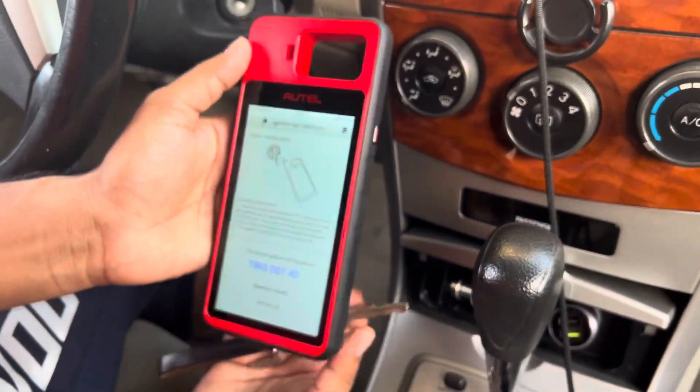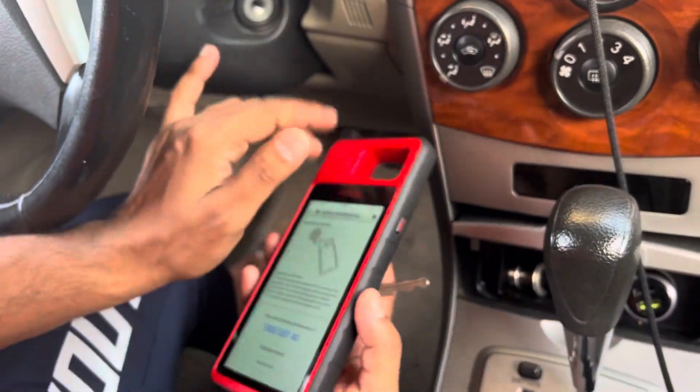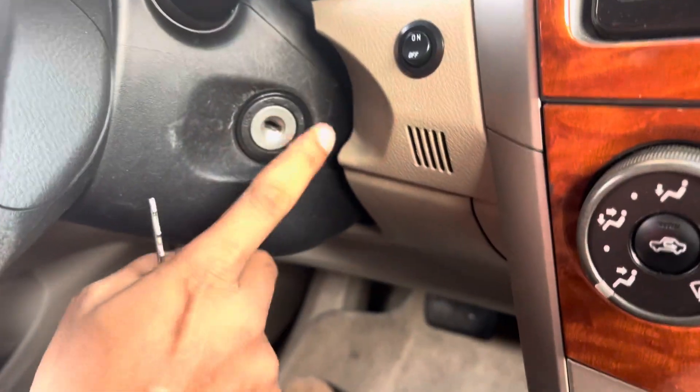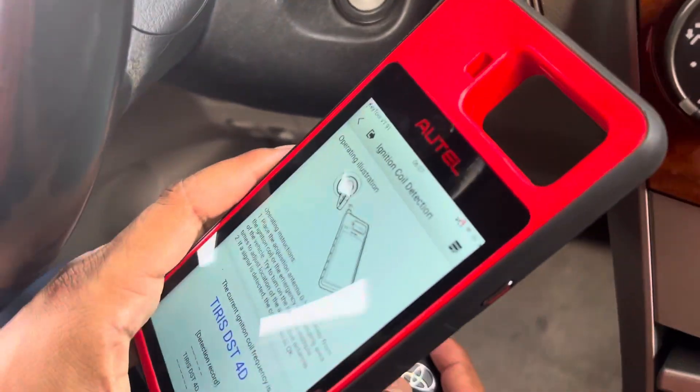This is the ignition coil detected by the Autel KM100. On any car, you can check if the ignition coil is working or not, and if it is giving the signal to the key or not. You can check it by the Autel. Thank you guys.